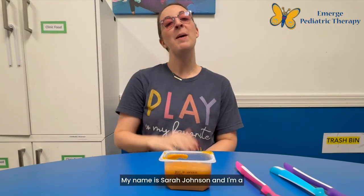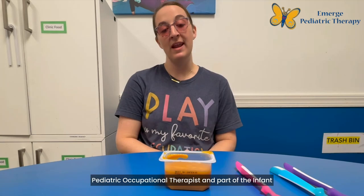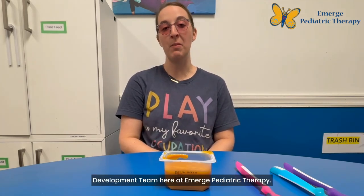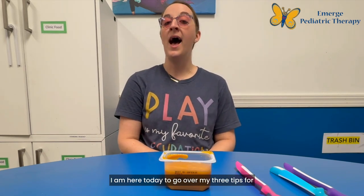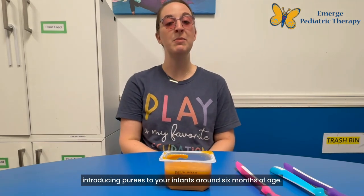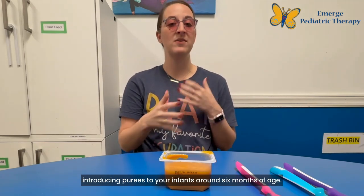Hey everyone! My name is Sarah Johnson and I'm a pediatric occupational therapist and part of the infant development team here at Emerge Pediatric Therapy. I am here today to go over my three tips for introducing purees to your infants around six months of age.